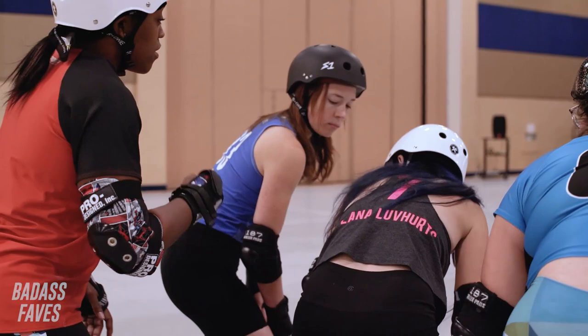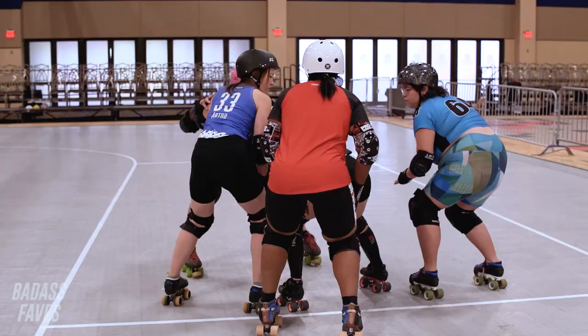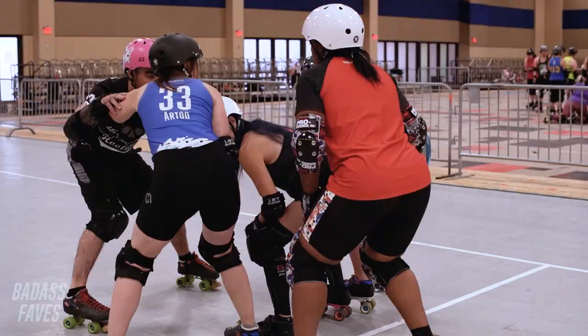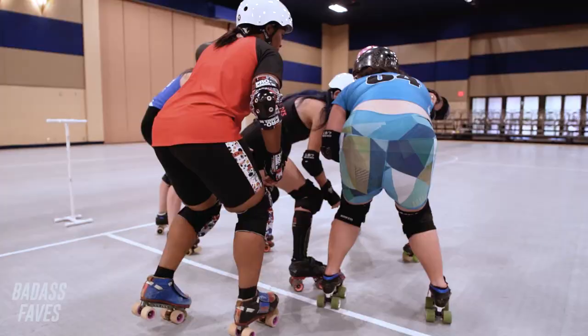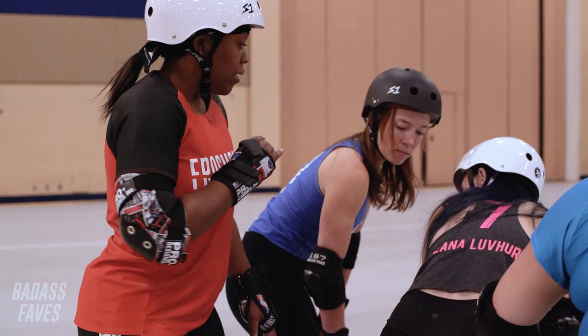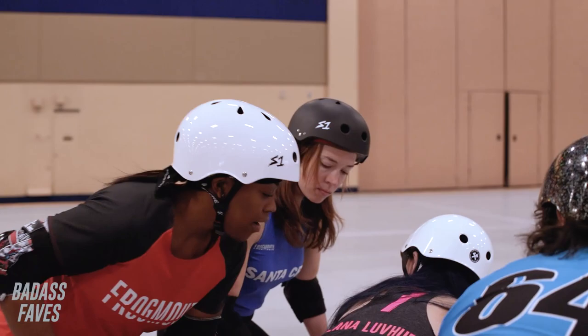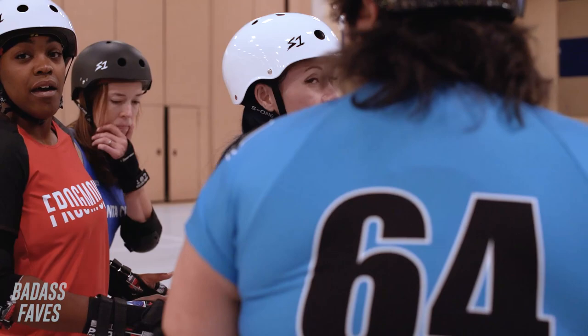So when you approach this wall and you're about to push them, make sure you're right up on this wall here. That way when you spring, the body will move. When I spring, ideally I would like to try to get my shoulder in front of this person just a little bit. That way I can make some forward progress before they close it up. So I'm here, my shoulder is a little bit in front. I try to push, push, push until they can close it back up.